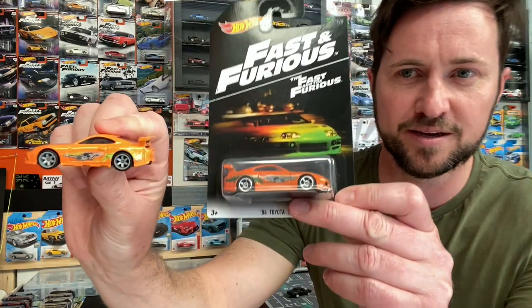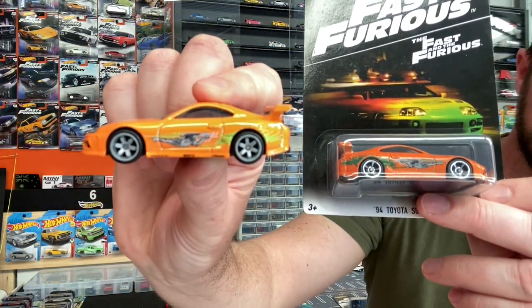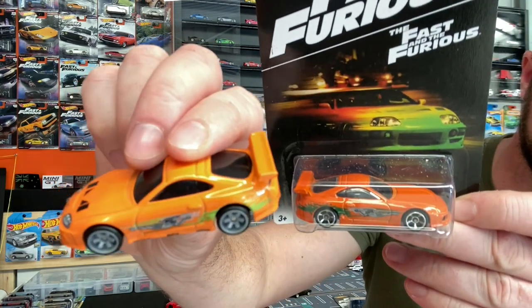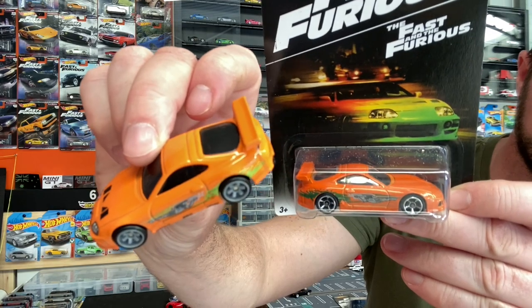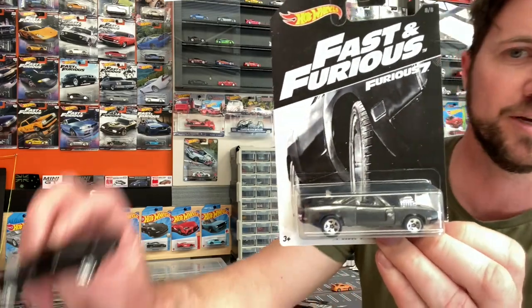They do already make Fast and the Furious Hot Wheels models including the Supra and the Charger. I've got a premium Supra here and a mainline Supra here. However, the one I'm going to make today I'm going to cut the roof off and make the aero top. Same again with the Charger - they make a mainline Charger and a premium Charger.